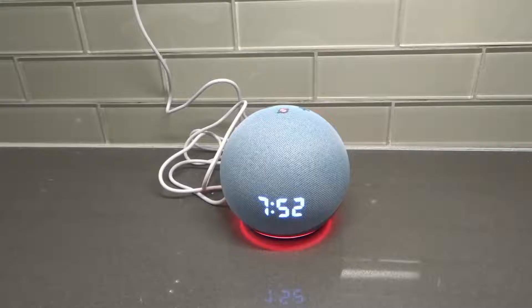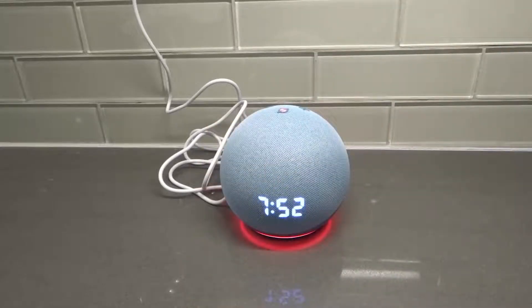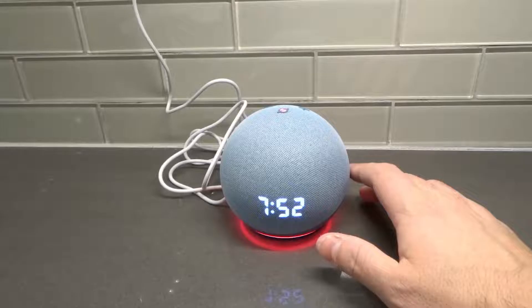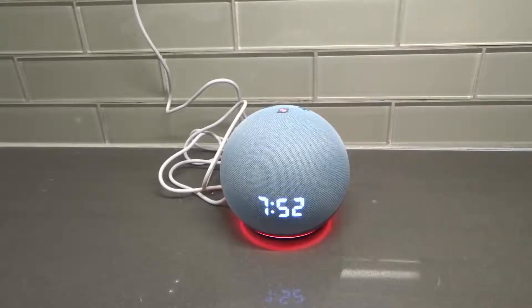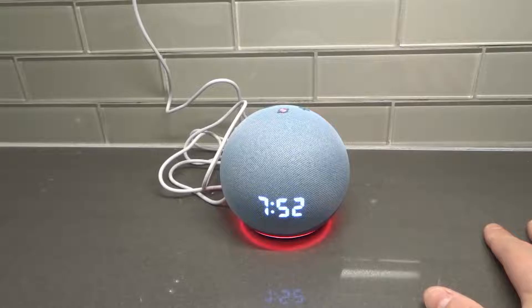Every once in a while I end up unplugging and plugging back in my Wi-Fi router and modem because it just kind of refreshes all of the playing fields, as I like to call it, of all the devices. I have a lot of devices running on Wi-Fi, so it's good to do that once a month or once every two months, whenever I notice a little bit of a lack of speed.